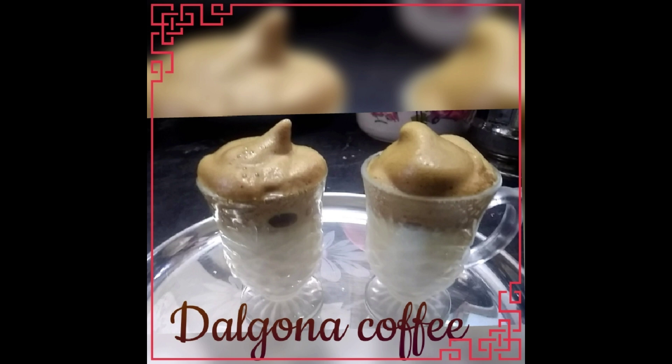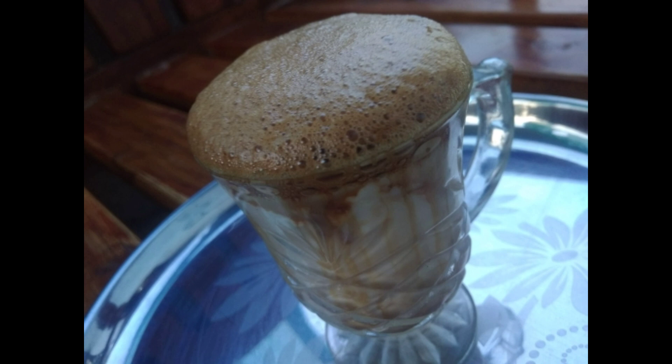Hi, good morning, hi friends, how are you? I am going to try Dalgona coffee. It is very simple to try it with coffee. We are using instant coffee and sugar.